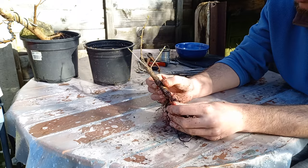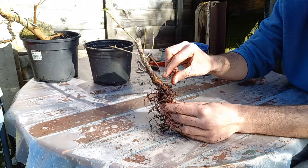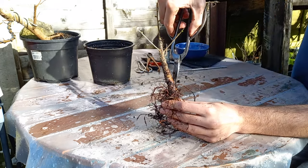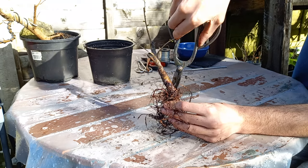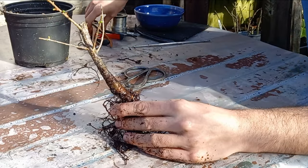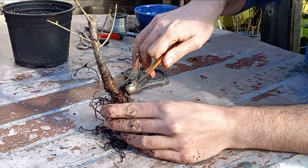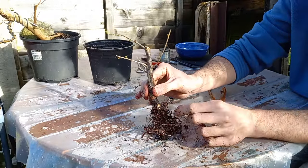The question with a tree like this is where do we want our root plane to be. We have this root coming out from here which is a bit high when you compare it to the roots on the other side, so I think that one has to go — let's get rid of it. I'm going to get rid of this knob here too, so let's get the concave cutters and just cut this off just like this — and just like this. That has created a bit of a wound but this will heal over just fine.